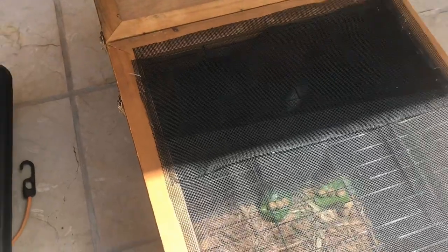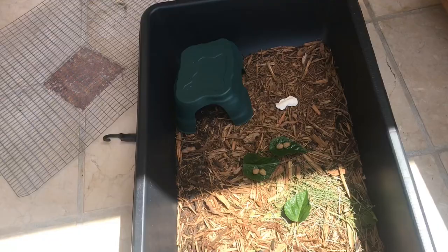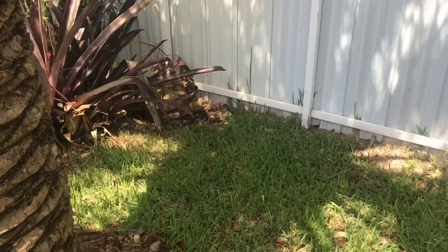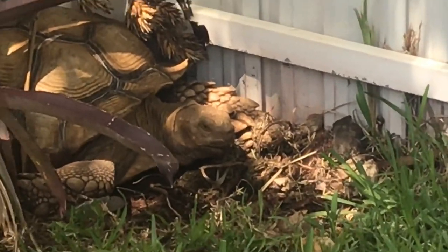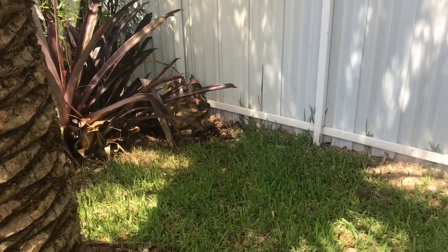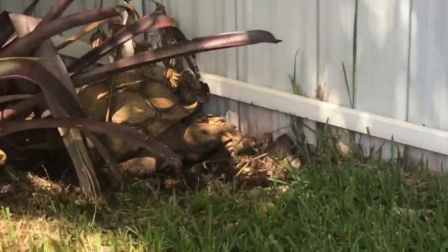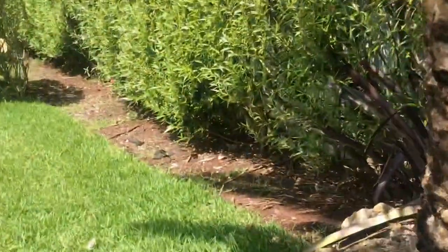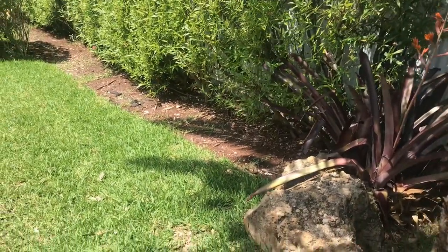I'm going to go see how Tank's doing. He's over there sleeping — I didn't want to wake him up for no reason, but he's doing good. Yesterday he was walking around and I gave him some food. That's where he likes to hide and sleep, in the shrubs over here. I mowed all this down and it's already growing back, so that's good — he likes to hide under there.